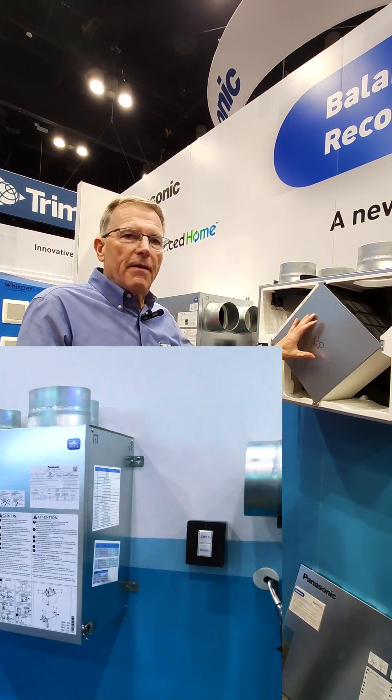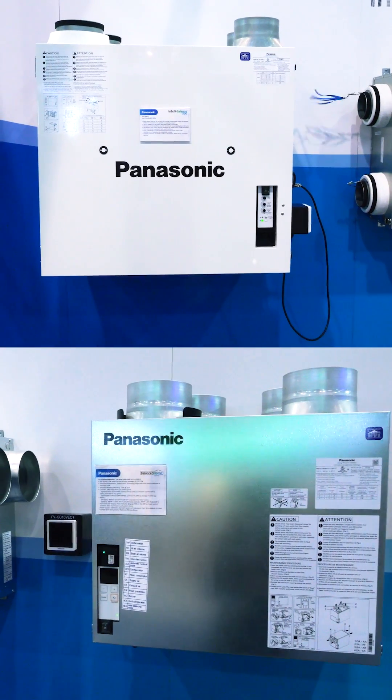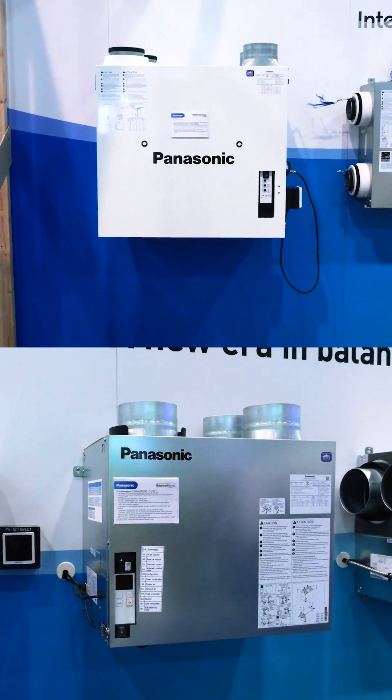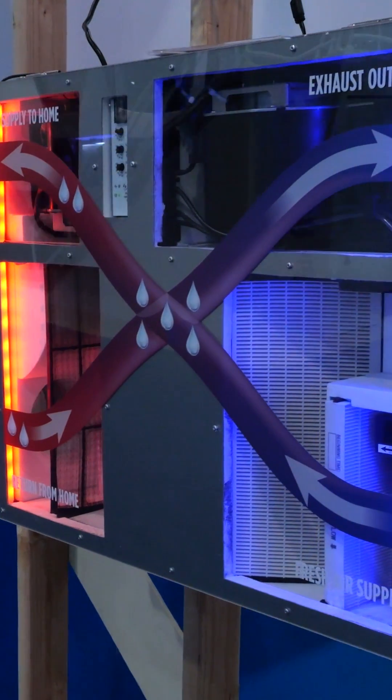Water vapor will disassemble on one side and reassemble on the other because of the hydrogen-oxygen separation, then come back together on the other side. So if I have a dry house, I can hold on to some of that moisture. If I have a super wet outdoor condition, this device will reject a large portion of that moisture back out of the house.